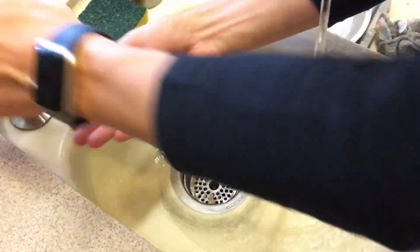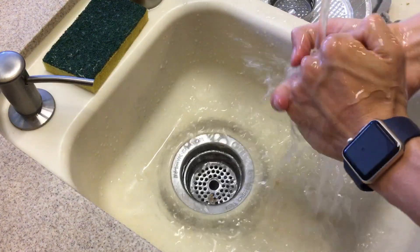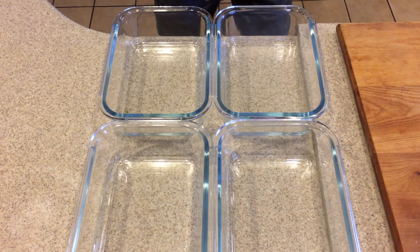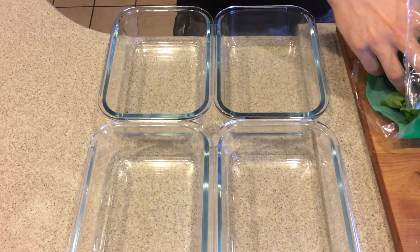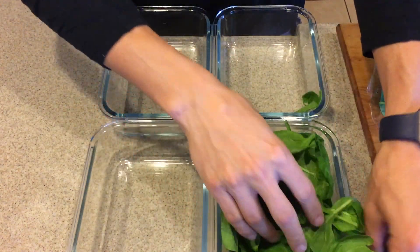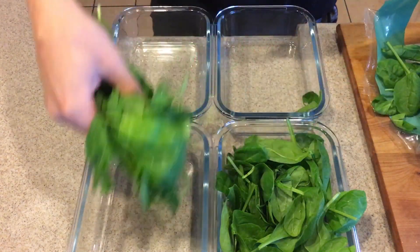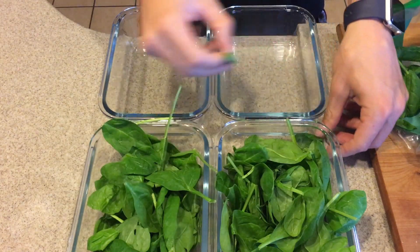Before beginning your meal prep, make sure you wash those hands so everything is nice and clean and sanitary. First thing to do is disperse the spinach evenly across all four containers. I make meal preps for about four days of the week, and then on Friday I like to treat myself to something different.